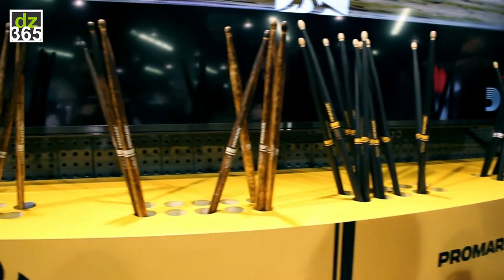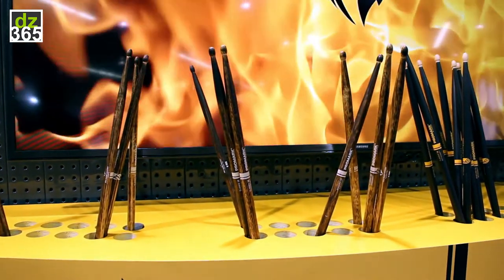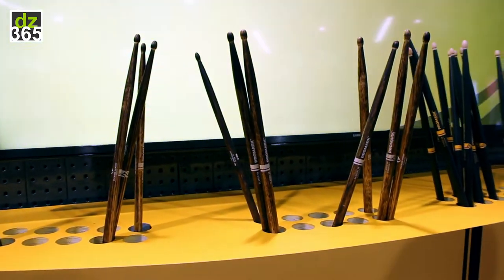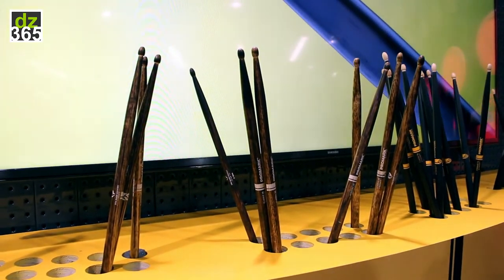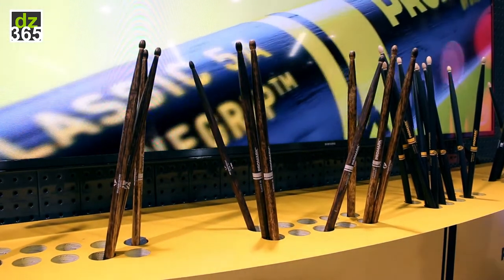Fire Grain is a flame treatment that we actually put on the outside of the stick, which hardens the outer exterior of the stick, making a super durable drumstick that doesn't chip away like a standard natural stick would. And those are available in our 5A, 5B, 7A, and 2B, as well as rebound and forward 5A and 5B.